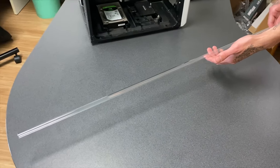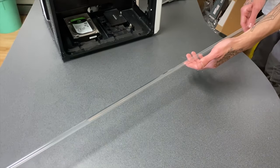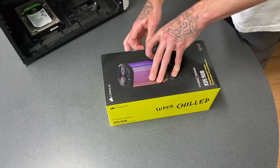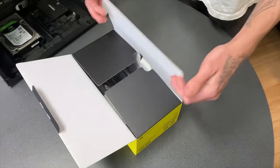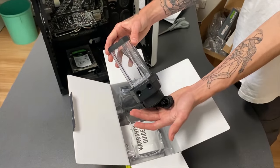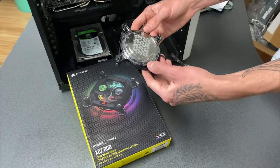For our tubing we're using the Corsair XT Hardline Tubing. And for our pump we've got the Corsair XD5 Pump and Reservoir. It's an all-in-one so the pump and reservoir come built together, which cuts the hassle out of having two separate units.